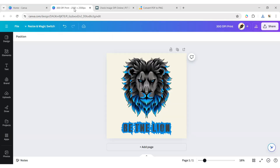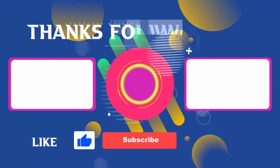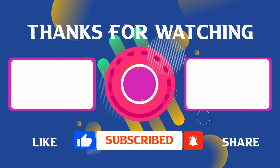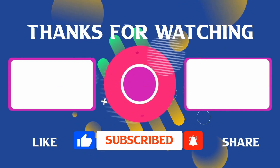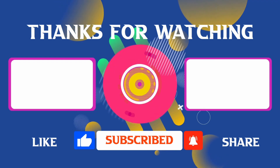In this way, you can create 300 DPI images and use them on different printed apparel. Thank you for joining me in this video. If you found it helpful, don't forget to give it a thumbs up and subscribe for more content like this. If you have any questions, feel free to leave your comments and I'll see you in the next video.